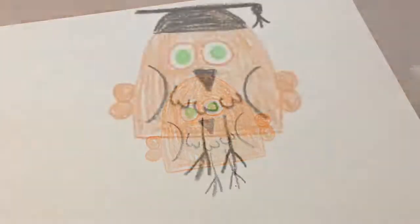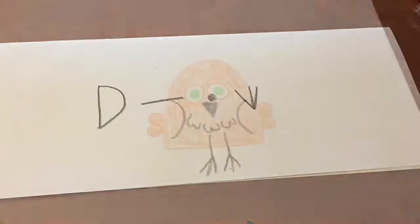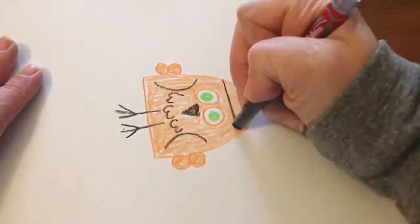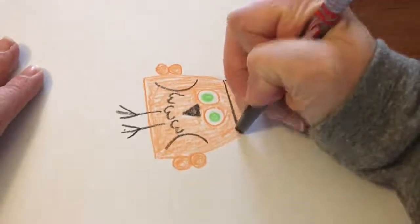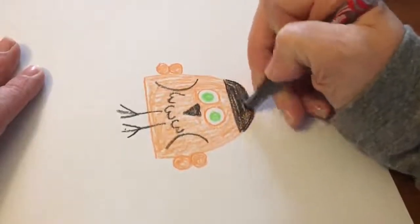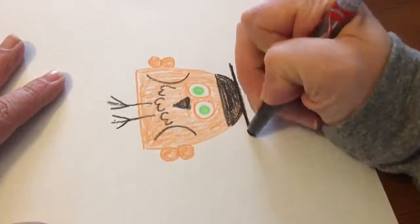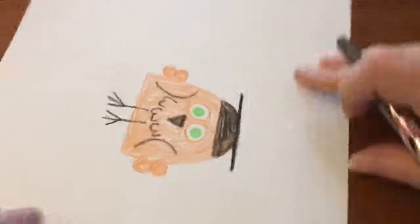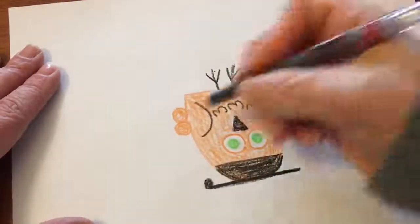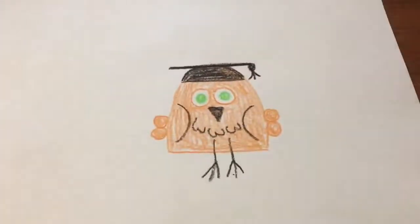Shall we make our owl wise? Let's give him a graduate's cap known as a mortar board. You'll be adding a D, a line, a small circle, and a bird track to make it. Rotate your owl until it's sideways and use a black crayon to trace the letter D on top of the owl's head and color it in. Add a line on top of the belly of the D, then turn your owl upside down. Add a small circle on top of the left side of the line, then add a bird track for the tassel. What a wise old owl.